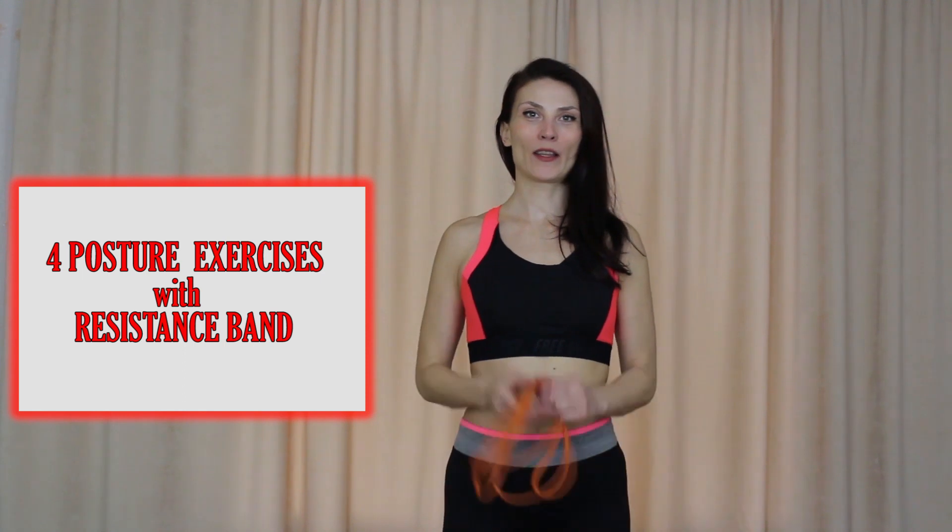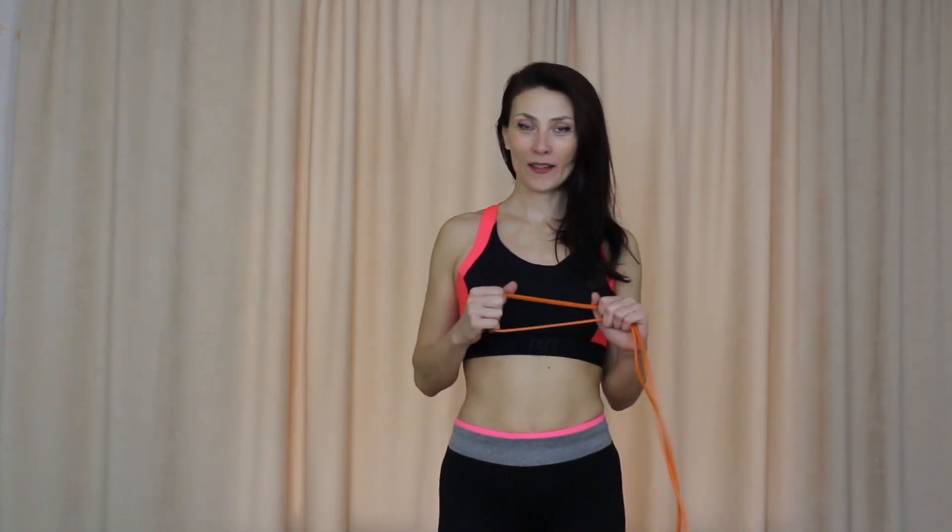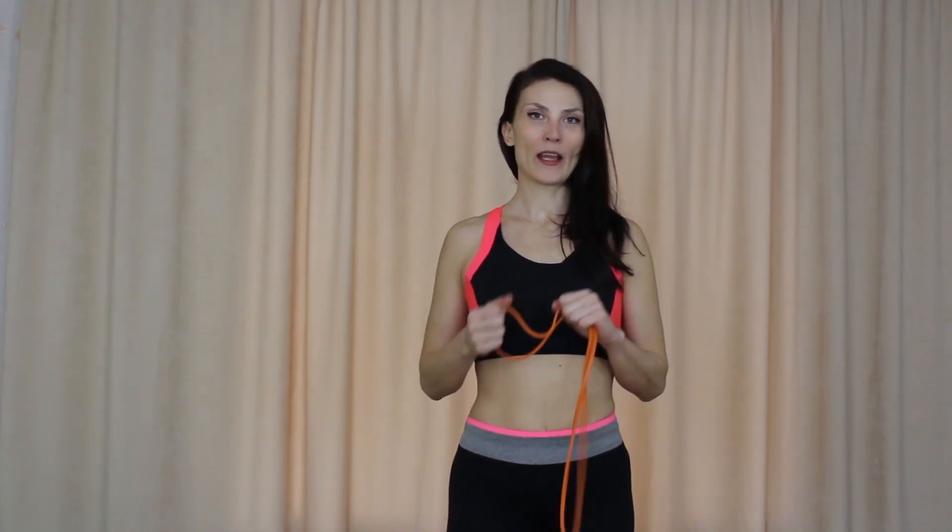Hello, I'm Oksana with Vallagh Fitness and on this channel I post quick workouts that help you get in shape in the comfort of your home. Today I have for you 4 posture exercises with an elastic band. I use the orange one with the lowest resistance, but there is a link in the description below with more options and more details. Are you ready? Let's get started!